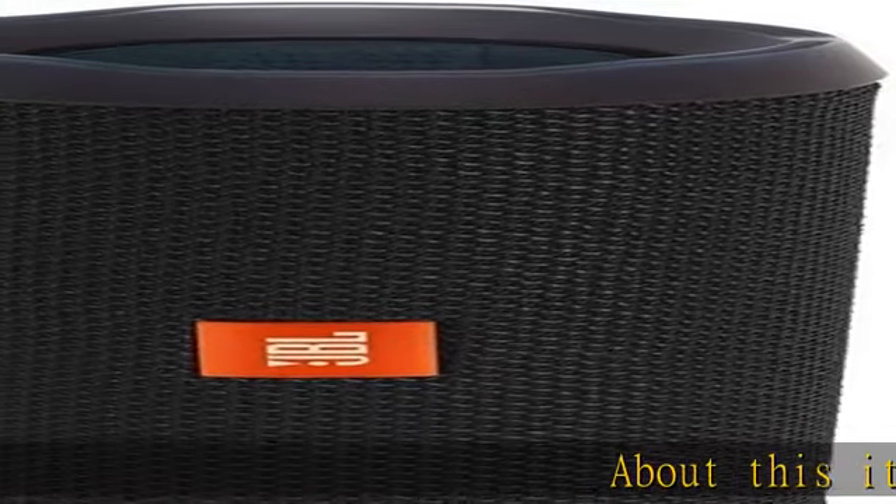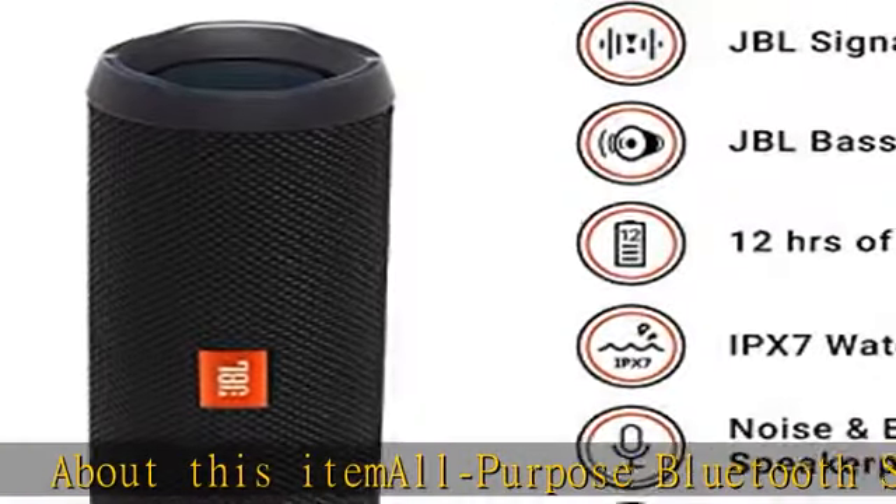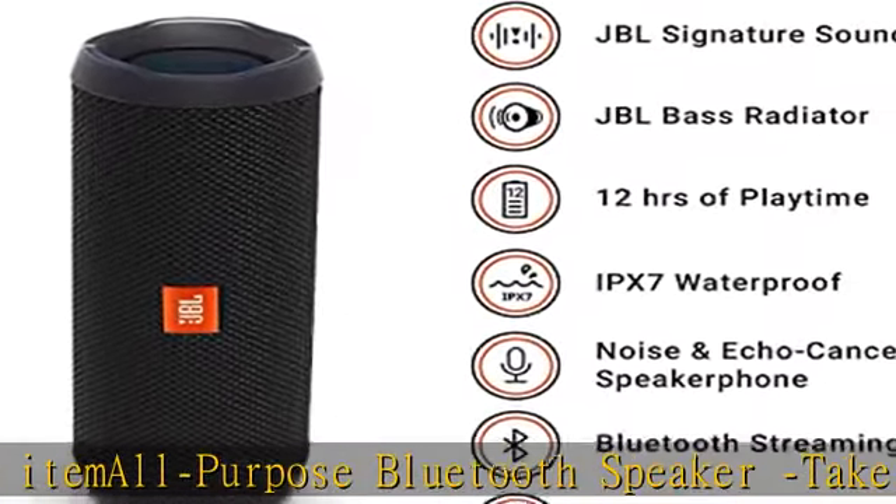About this portable Bluetooth speaker: take the party everywhere with Flip 4, a portable Bluetooth speaker that delivers powerful stereo sound.